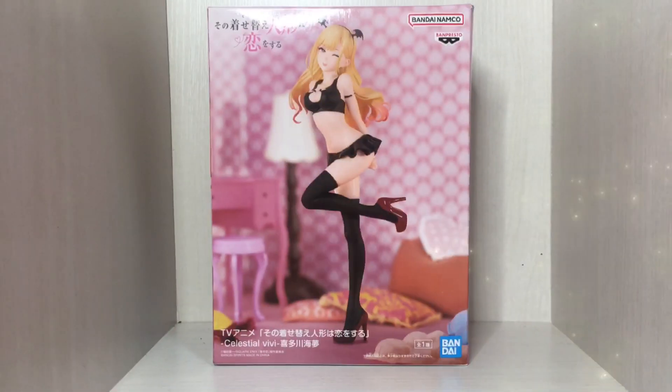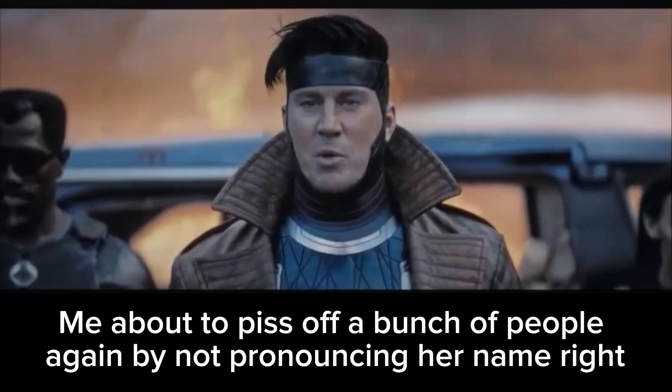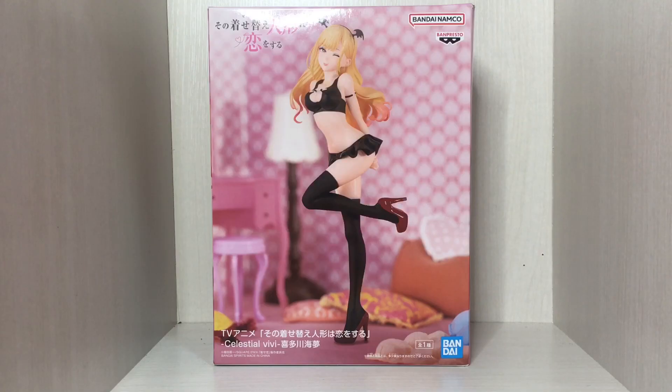Well greetings you goddamn legends and welcome to another video. This time we're taking a look at the Marin Kitagawa Bandai Namco Banpresto figure, from the Celestial Vivi line.